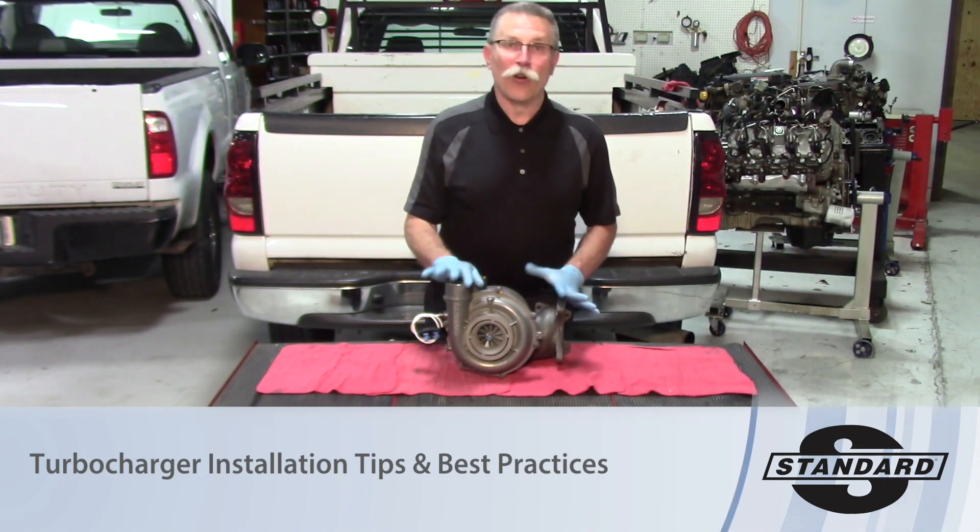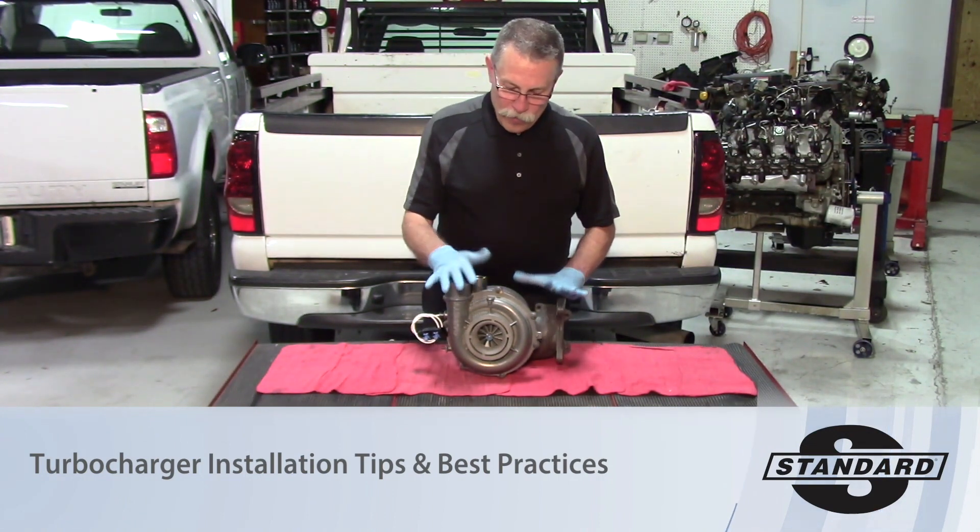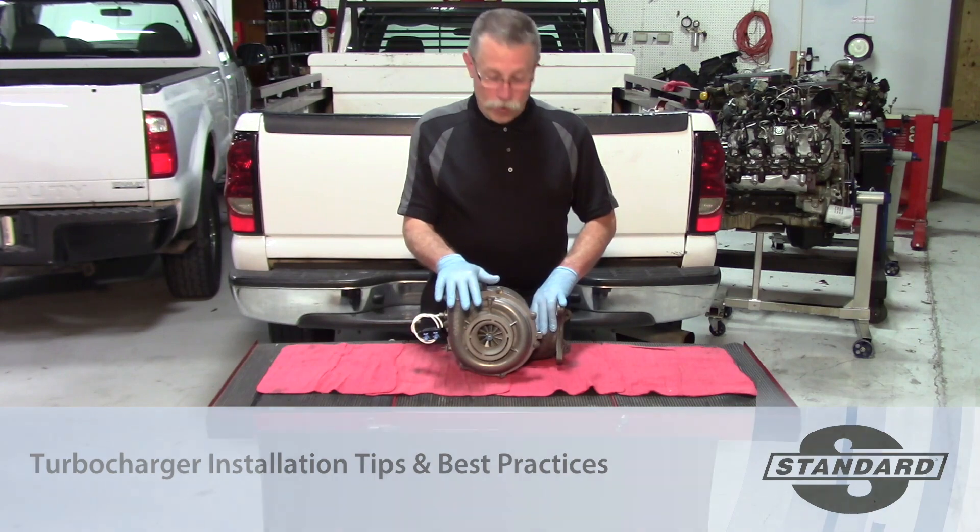Hello, we're back today talking about turbochargers. There are a couple of issues with installing turbochargers that truly need to be addressed.